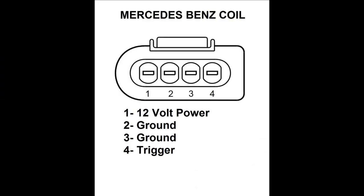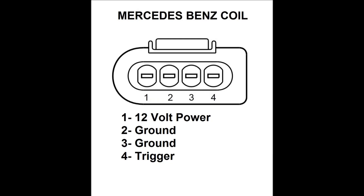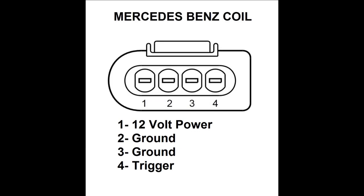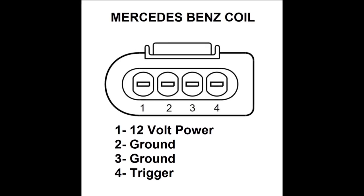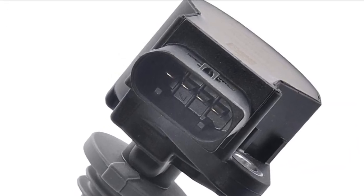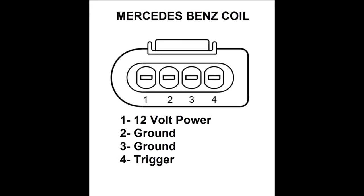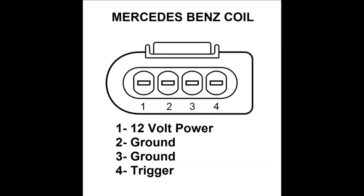On screen, as you can see, is the connector pinout for these Mercedes-Benz coils — and these are hard to find, believe it or not. We have access to the service manuals for all these cars and we're posting it here with permission from Mercedes-Benz. Pin number one is 12 volt, two and three are ground, and four is the trigger. The unit we have creates a special trigger, because Mercedes-Benz uses a different trigger than a lot of other cars — a very short 1.3 to 0.8 millisecond trigger, and we'll see that briefly towards the end of the video.